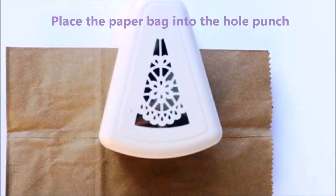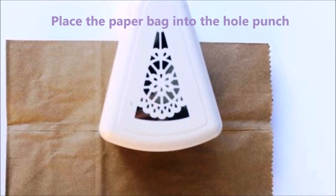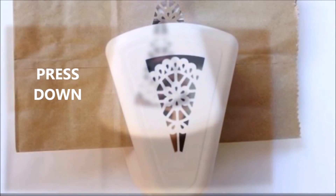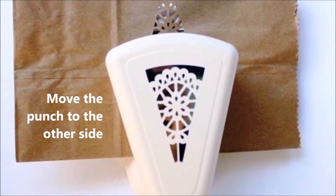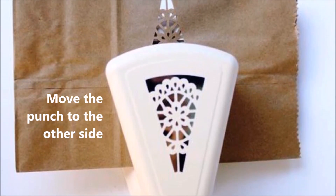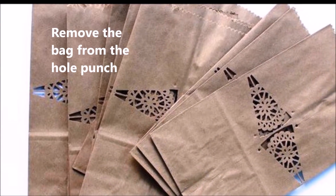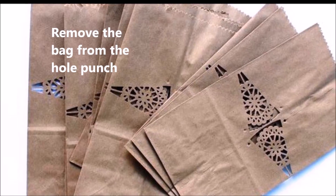Place the paper bag into the hole punch according to the instructions with the punch and press down. Move the punch to the other side and punch out the same pattern. Remove the bag from the hole punch and repeat with as many bags as needed.